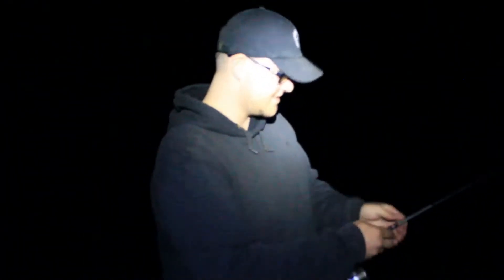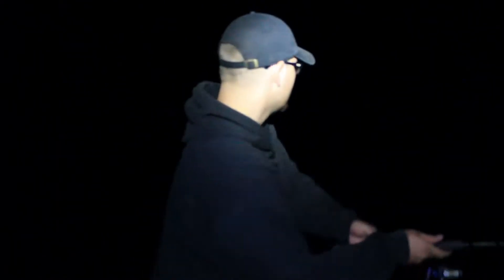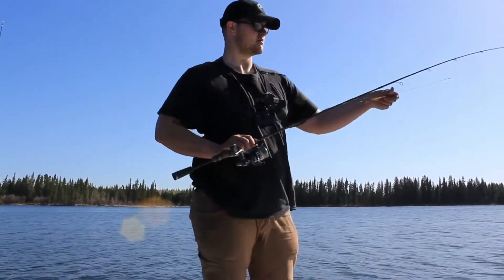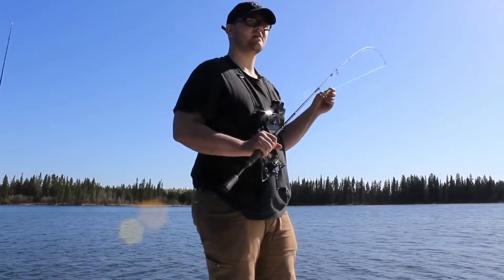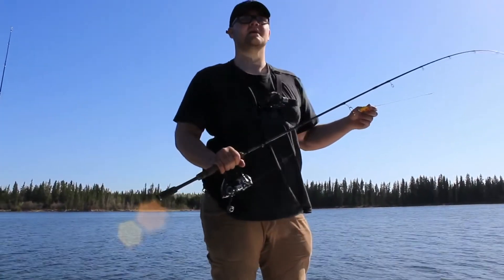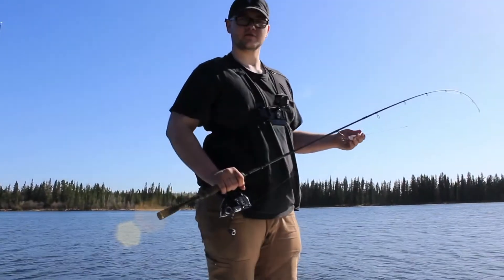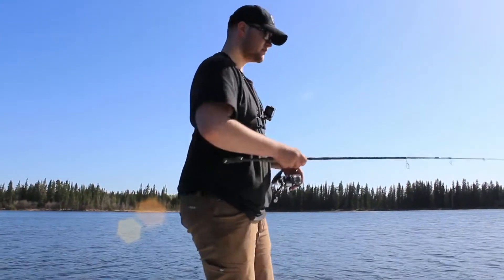It's May 15th. Got to get that first cast in. Then probably go to bed and wake up early. Hey guys, Zach here. We're out on the water. Starting the day off with some spoons to figure out where these fish are and what they want to eat. Then I'm going to move on to bigger lures, maybe even try the fly rod out. Let's get out there and fish.